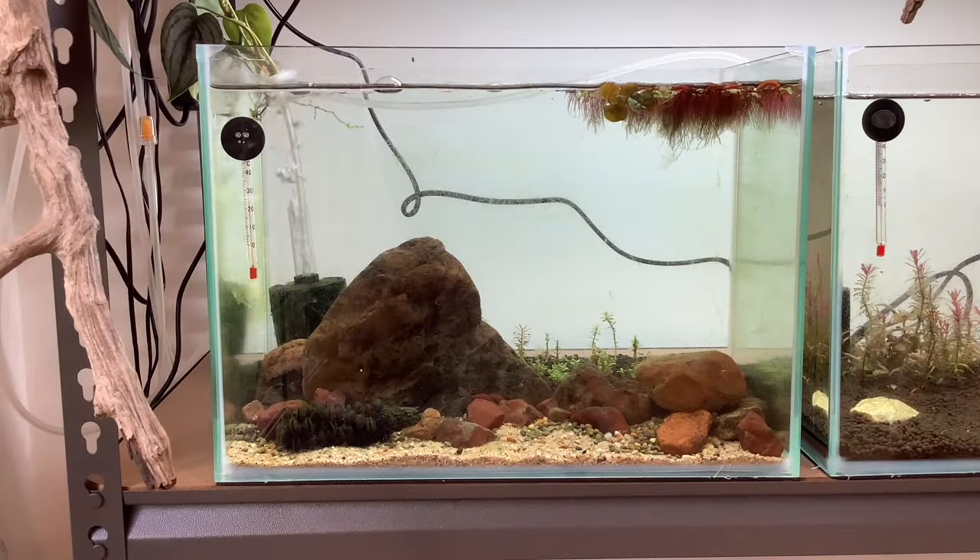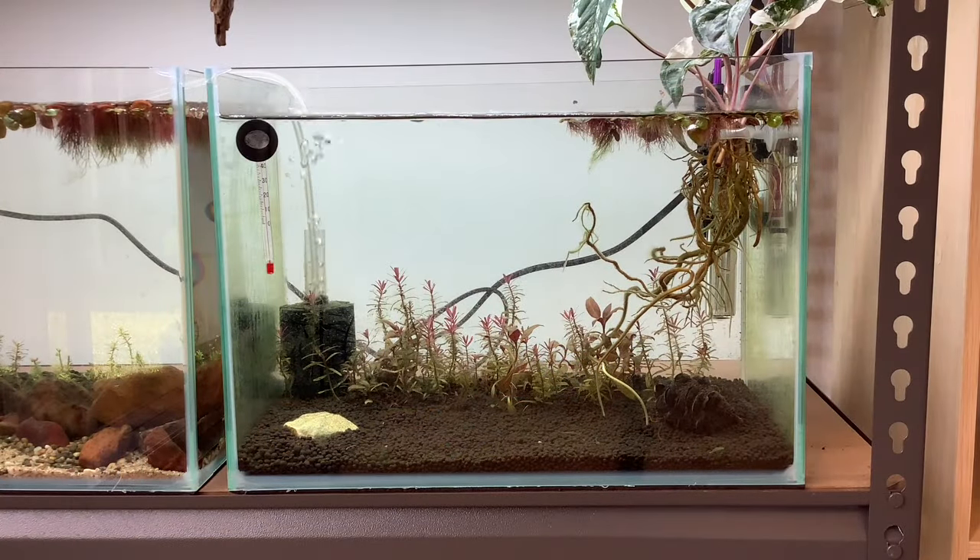For tank number five I've had a bit of an issue with string algae but I'm attempting to clear it. I put in some red root floaters and there's no livestock yet — I want to get this algae under control before I put anything in. Tank number six, same thing: a little bit of an algae issue. I tried to up the plants in it to draw out any nutrients that might be helping the algae. No livestock yet but soon to come.